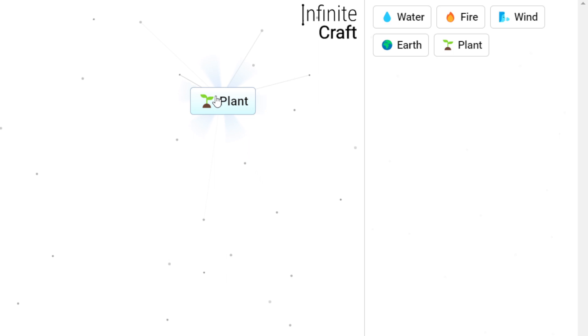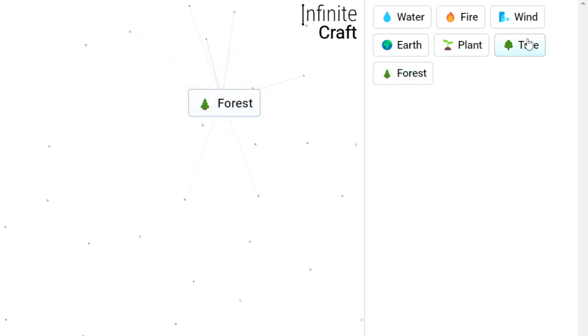Hi everyone, in this video I'll be showing you how to make train in Infant Craft game. First of all, we have to start with earth and just drag water over to make plant. Now combine plant with plant to make tree. Now combine tree with tree to make forest.